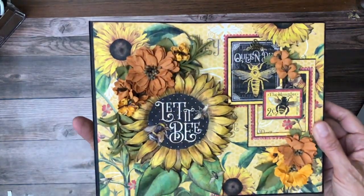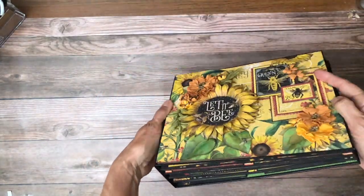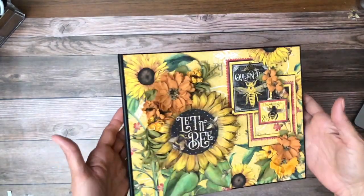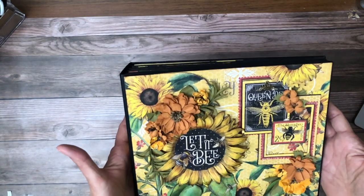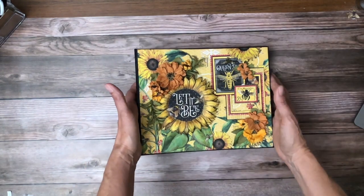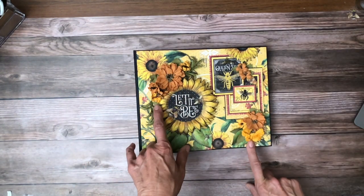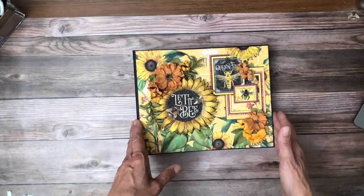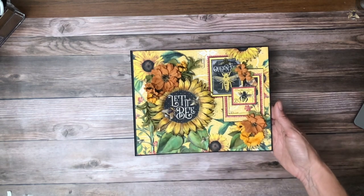So let's get started with the cover, which has tons of dimension. This would be just a really pretty dimensional project, just as is, as a decor piece. I'm loving all the flowers that are so easy to cut apart, even if you're not a fussy cutter. I've added these 49 Market flowers, which I love. Unfortunately, I don't have the package sitting here with me, but it's going to be in the material list, which is in the description as usual.